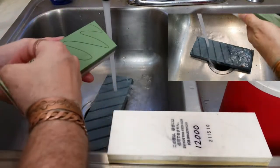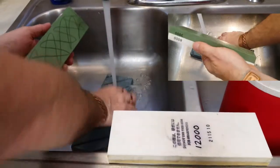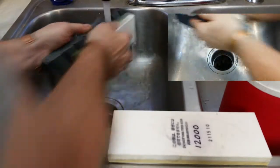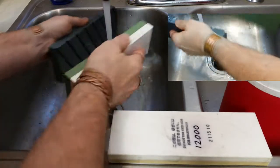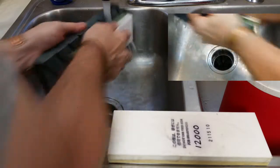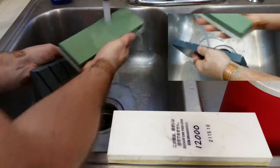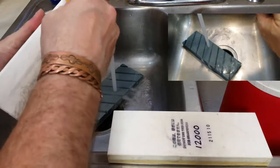This one really doesn't need to be soaked. Now I'm just going to mark it. You're going to go ahead and lap this stone and get it flat, and I always do this with running water. There we go, looking really good on this one — it wasn't in bad shape at all.